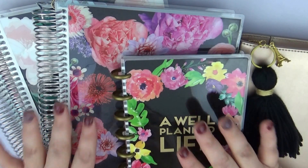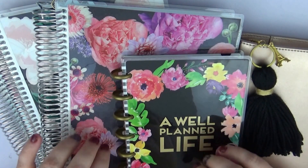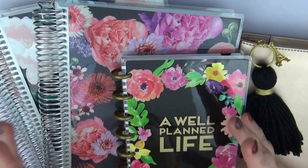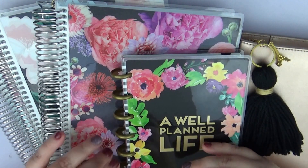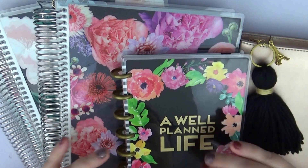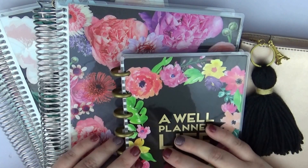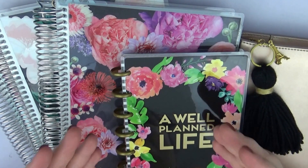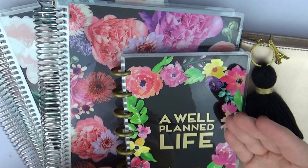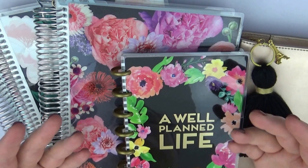Those haul videos are going to be a little bit more in-depth about the planners themselves, whereas this video is more about going through each planner and what I plan to actually use it for. I have some other planners I don't necessarily have a purpose for at the moment, but these are the ones that at this moment in time I fully plan on using on a regular basis.